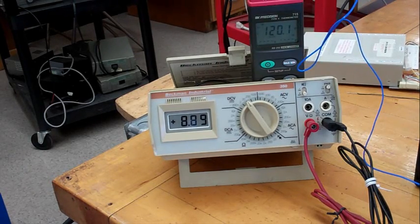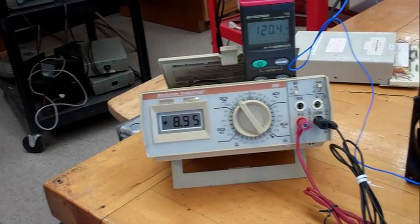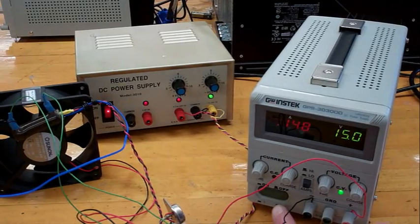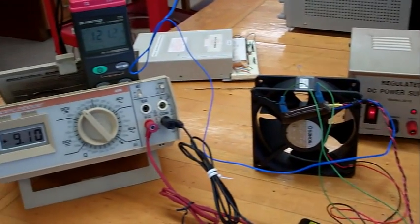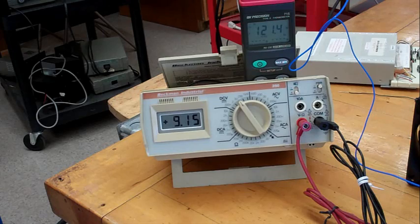When the temperature reaches 120 degrees, turn off the power to the oven. The temperature will probably continue to rise for a little bit more. You can continue to take data.